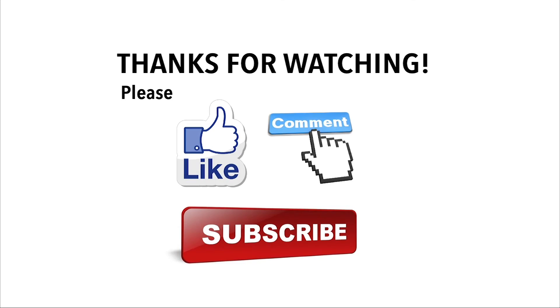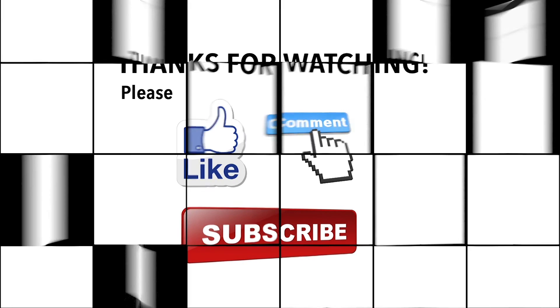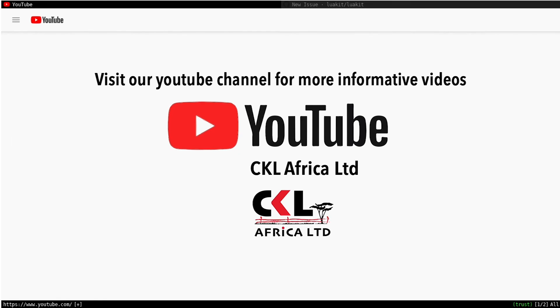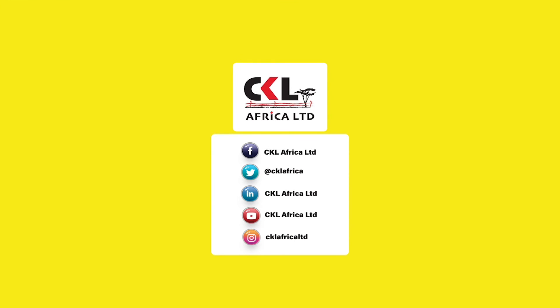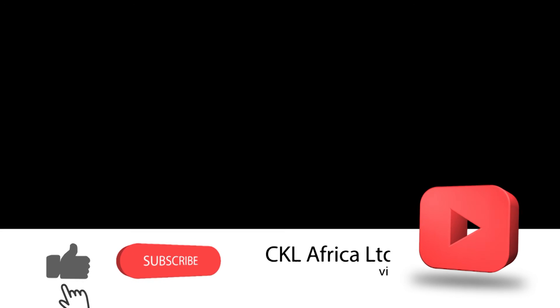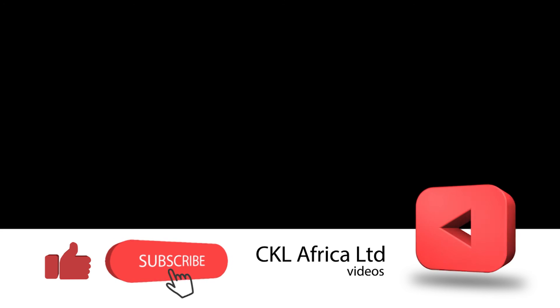From CKL Africa, we say all the best and happy farming. Thanks for watching our videos — we hope you enjoy them. Please like, comment, and subscribe to our YouTube channel for more such informative videos. Thank you.